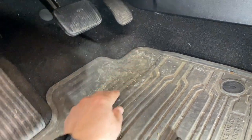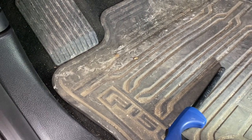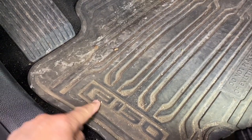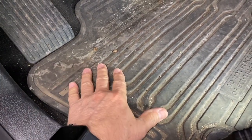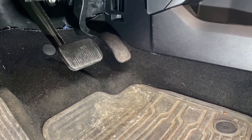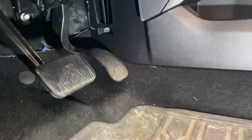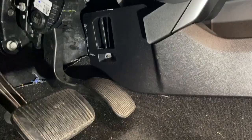My foot sits here on the gas pedal and my other foot generally sits around here right next to the F-150 on the mat. This is where my other foot sits, or I have it up here. My issue is my feet get cold while I'm driving, especially here in New England. We have some pretty cold days, so I checked up underneath the dash and this is what I came across.